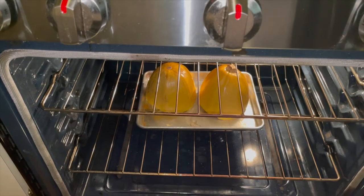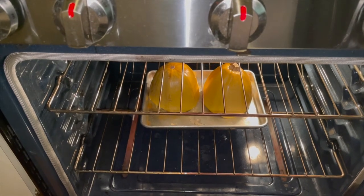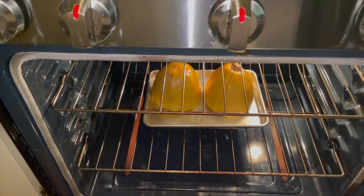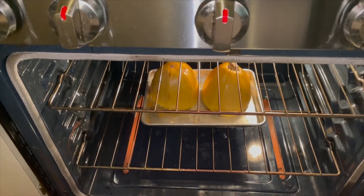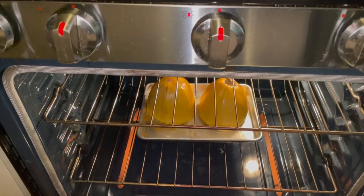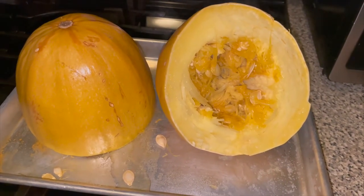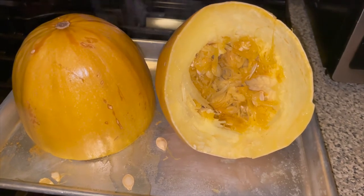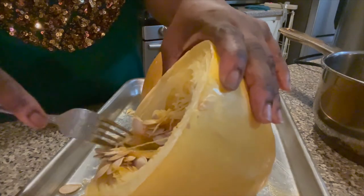Now I'm doing the spaghetti squash. It's in the oven roasting — I have to roast it until it gets soft, and that's what's being done here. That's the finished squash, it's fully cooked, and now I just have to take the seeds out.